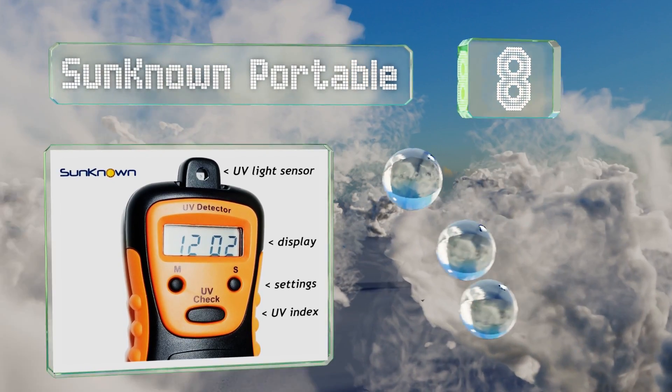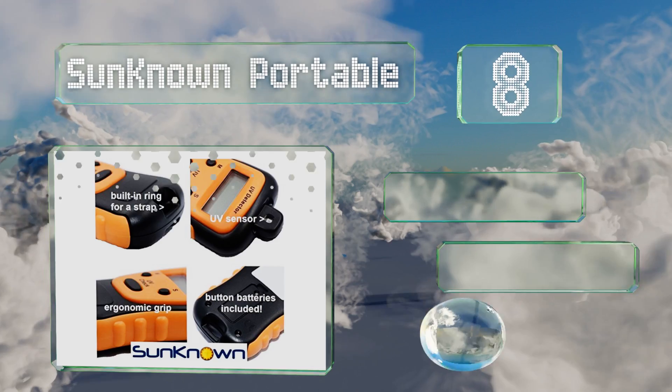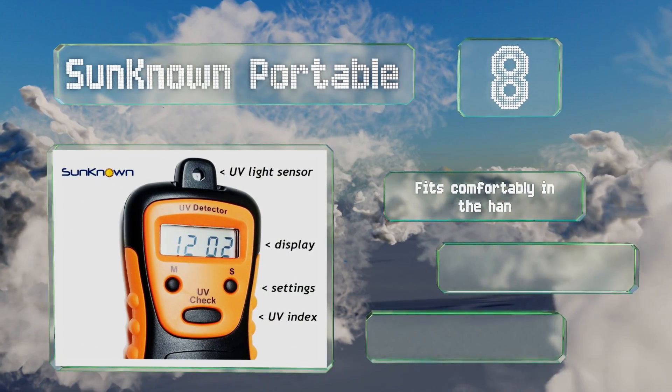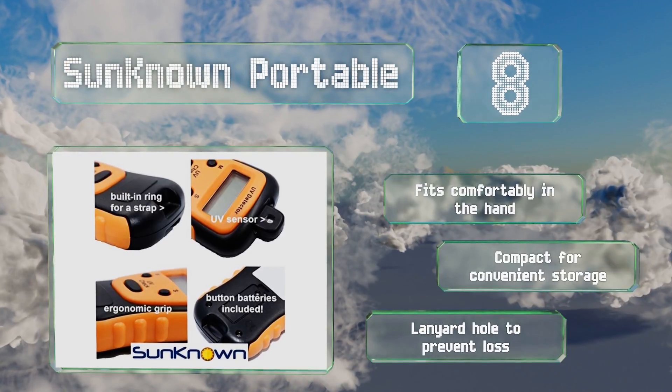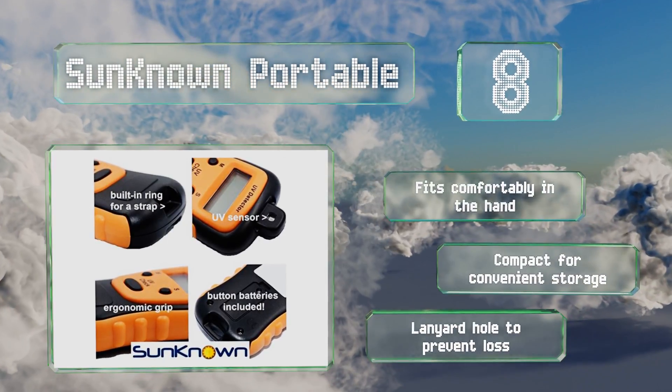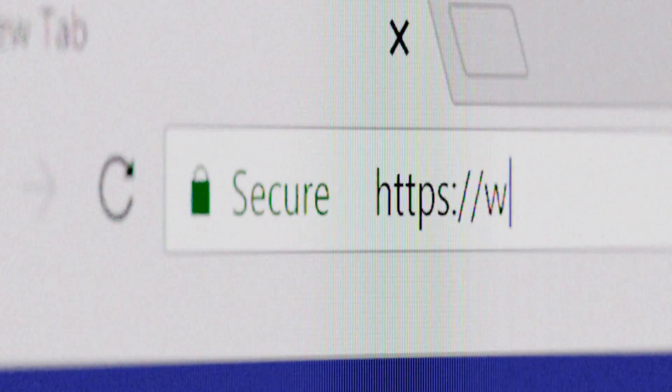Coming in at number eight, the Sun Known Portable is ideal to take with you to the beach so you can check your exposure levels and ensure you're using the right SPF. Its durable housing allows it to stand up to some bumps and bruises along the way. It fits comfortably in the hand and is compact for convenient storage, and it's equipped with a lanyard hole to save you from losing it.